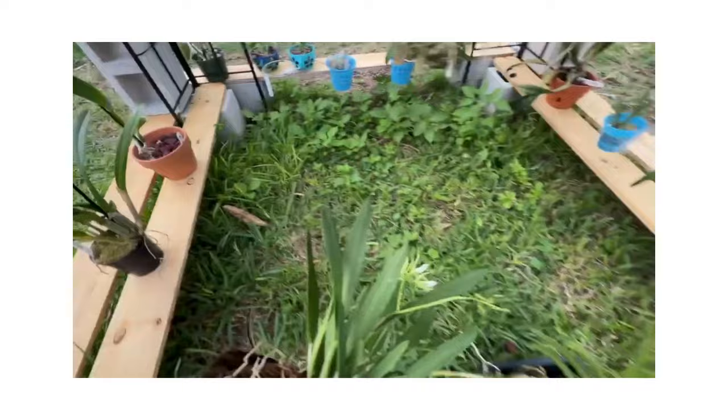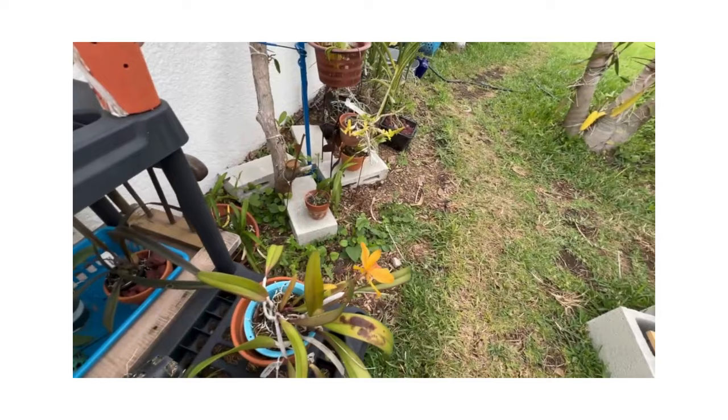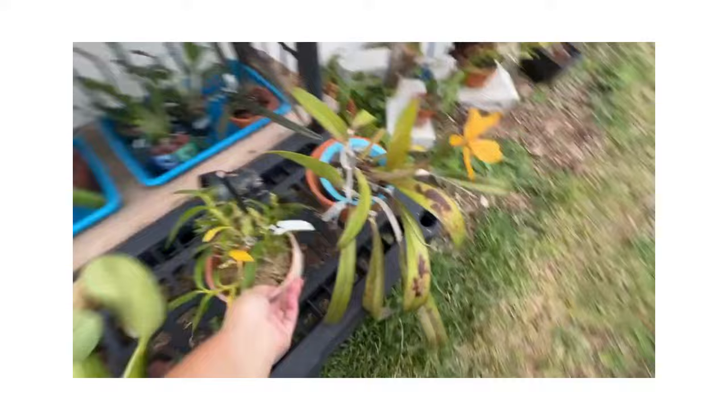Still not talking about what I'm supposed to talk about. This is pretty much what I do most of the time when I play with orchids — just kind of move stuff around all the time. It's harder to do with one hand.